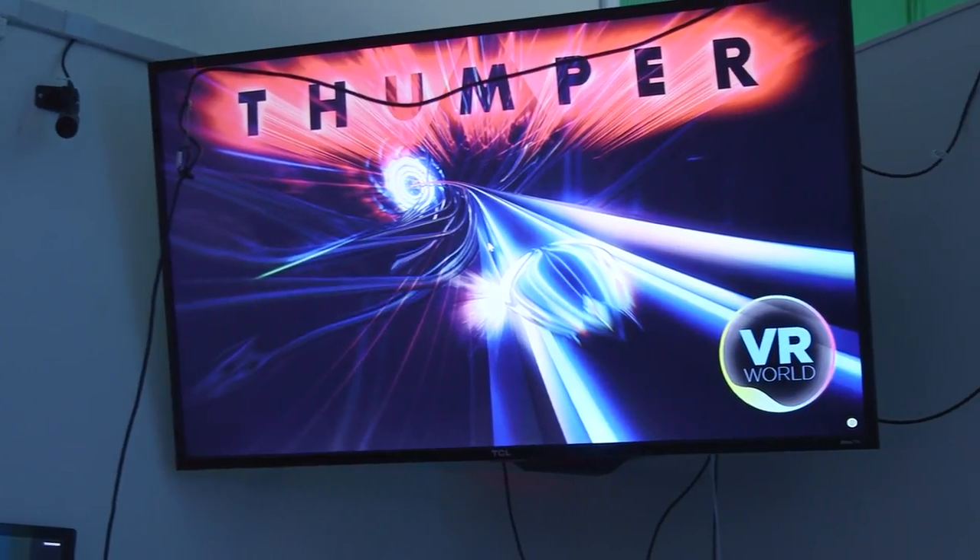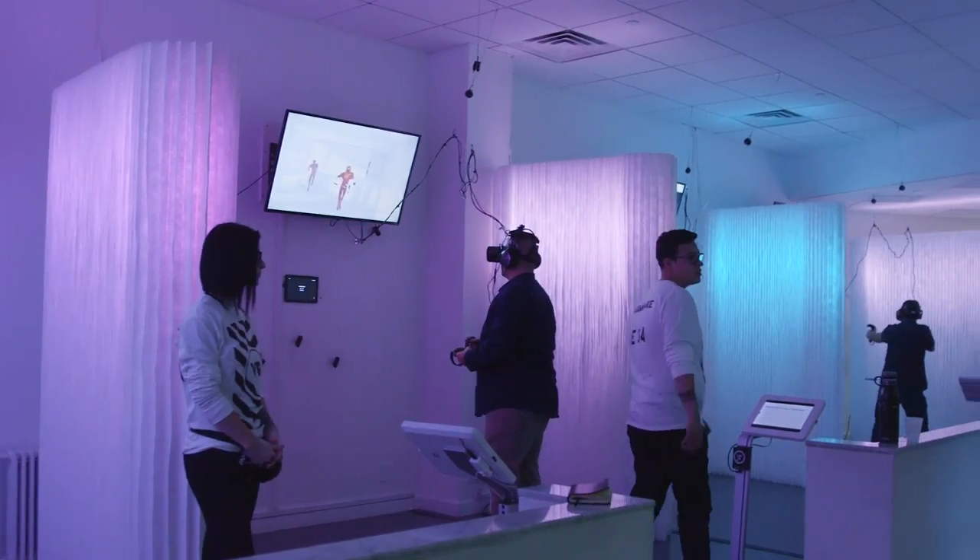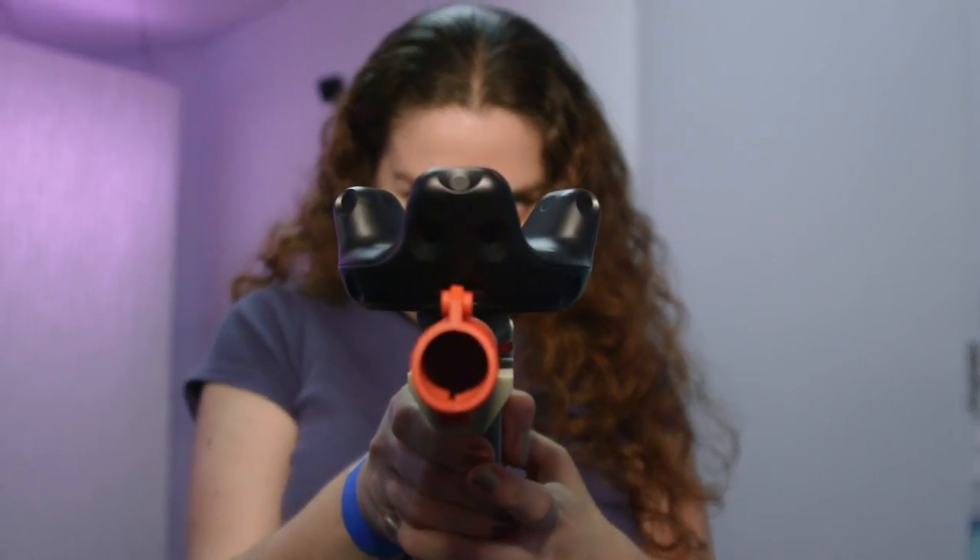It might be a bit pricey, but in adding a more tactile element to your VR, the Vive tracker definitely succeeds in making it more immersive.